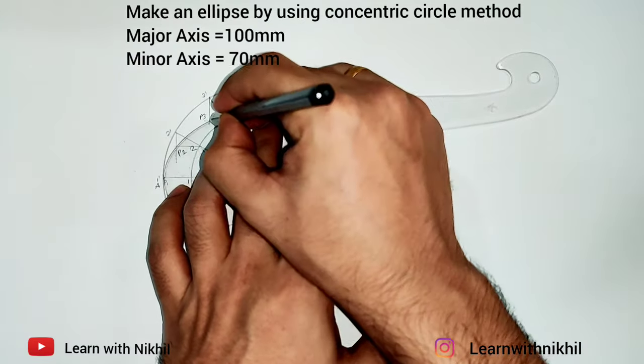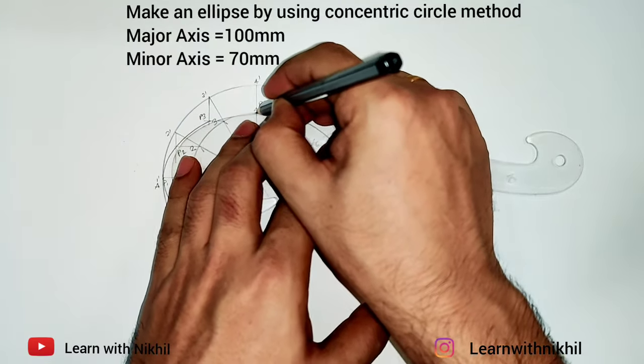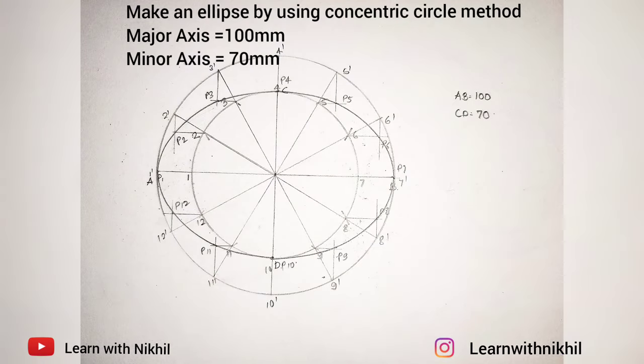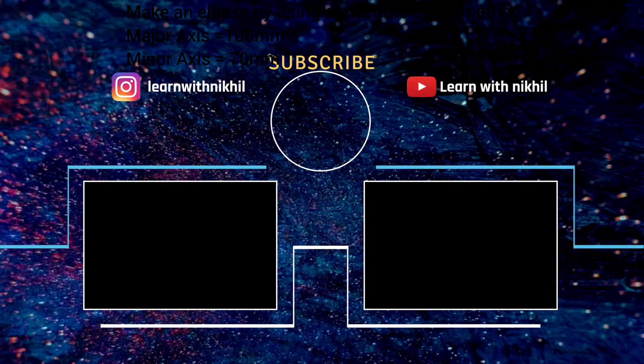Just flip the French curve in four ways and you will get the ellipse. This is the ellipse drawn using the concentric circle method. Thank you for watching — do subscribe to my channel, see you in the next lecture.